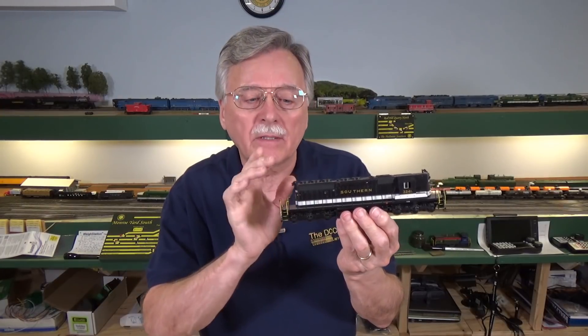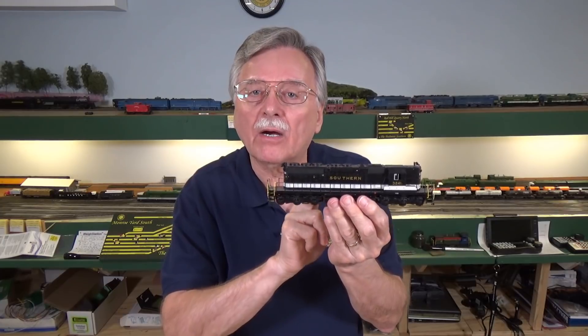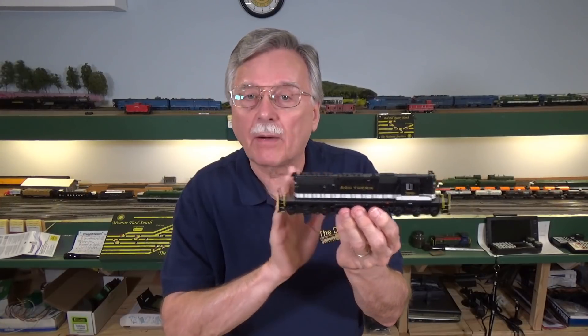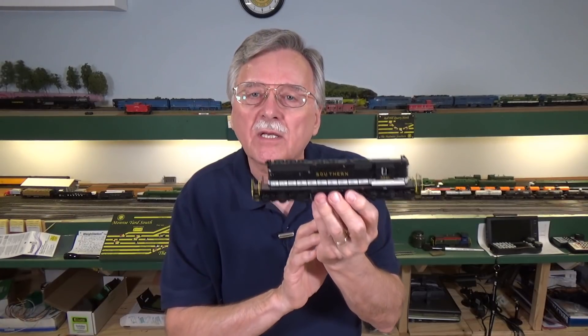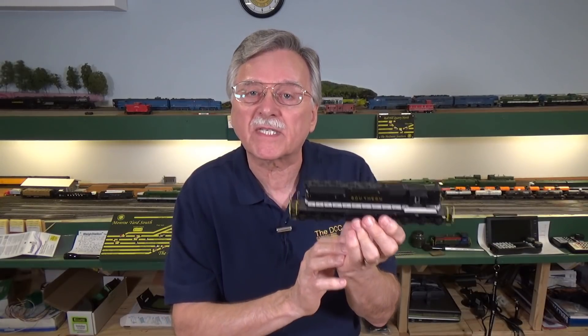Even though I model the Southern Railway in the 1950s, I do have some favorites from the later time period when they were in what's called the tuxedo scheme — the black and white. Among those favorite locomotives of mine are these SD40-2s. They are very special locomotives to me. There's something about this long hood and this big front porch, and actually being able to hear these hauling a string of cars — it really is an impressive sound and an impressive sight.